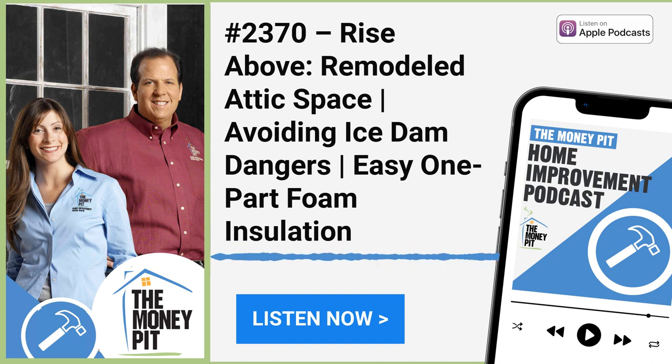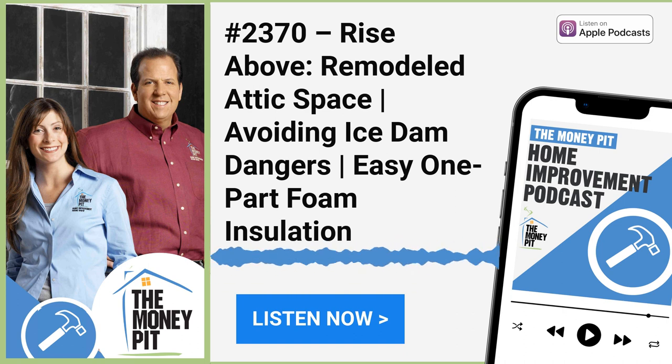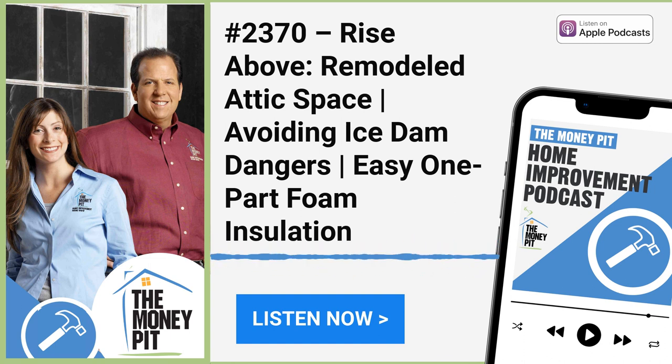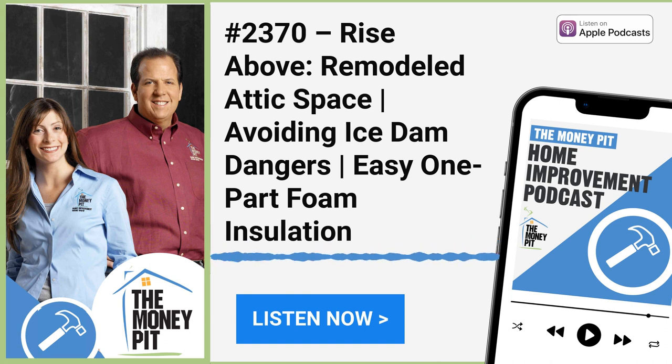Coming up on today's show, we're going to talk about icicles. Most people when they see icicles hanging off the edge of the roof go, 'oh, how pretty.' But I see roof leak. It means they've got ice dams and the water is going to back up, go under the shingles and leak into the house, causing a lot of damage. It doesn't have to be that way — we're going to talk you through that problem, and we've got some advice on how you can even get your insurance company to pay for it.